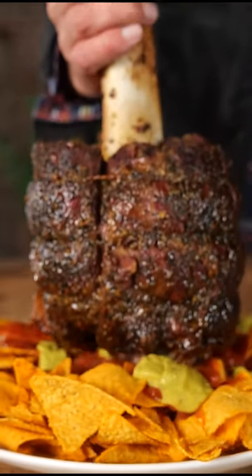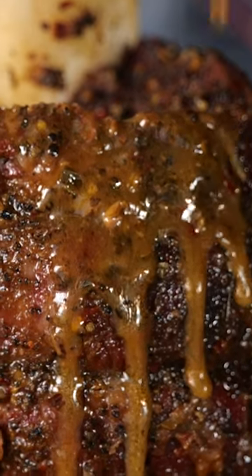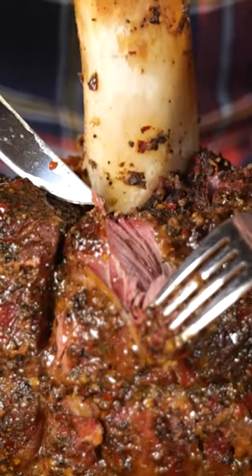Then I set it down on some tortilla chips. Man, this is the good stuff.